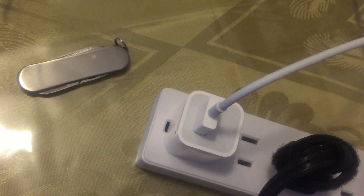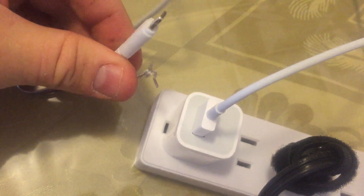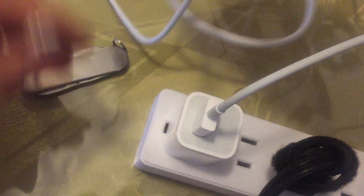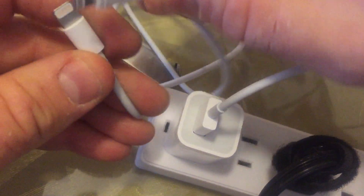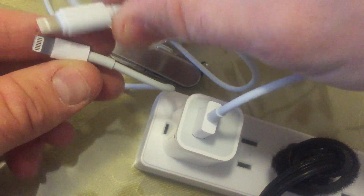Hey folks, I just wanted to see if we can tear down this iPhone lightning cable that I got from the dollar store maybe a couple months ago, and recently I tried to plug in my phone and it didn't work. You can see here this is the authentic one from Apple, and that's the fake one, which looks a lot chunkier.